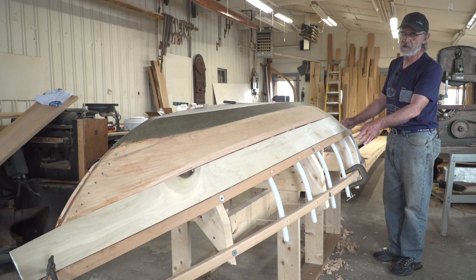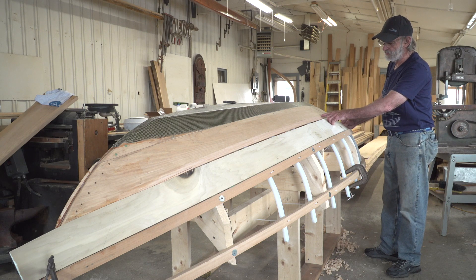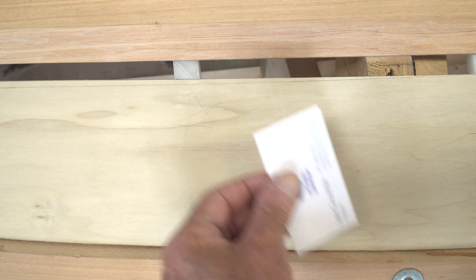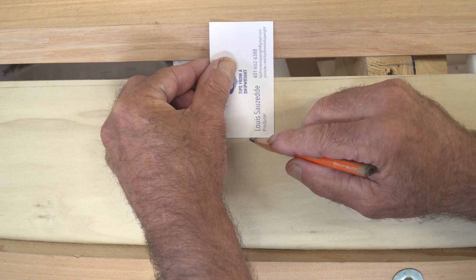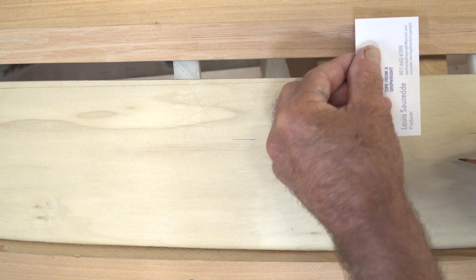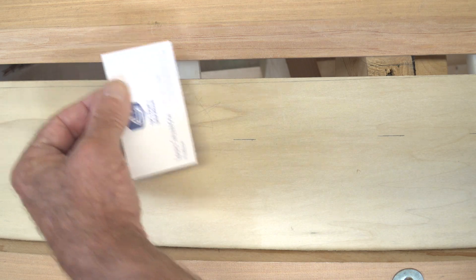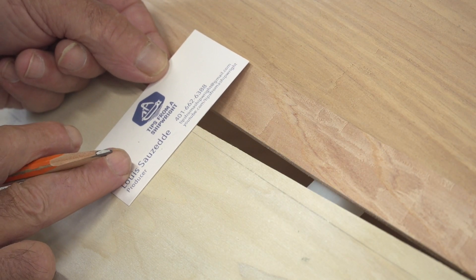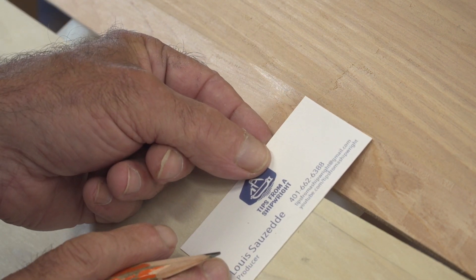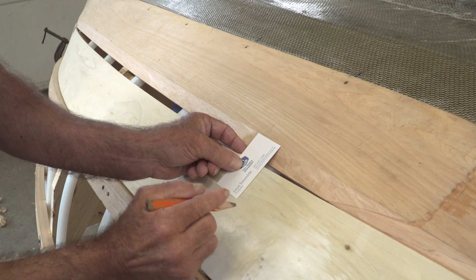Now what I have to do is fasten or clamp it into position and make a spiling from this line right here onto the pattern — maybe two inches or so — and then I'll be able to lift the pattern off and use it to find a piece of material to make that plank. I'm using my business card as a spiling block. You could use anything for a spiling block — it really just has to get up onto the pattern. I've pushed it up until it laps on top of the plank already on there by an inch, right up to that very faint overlap line, then made a mark on the pattern on the other end of the business card.